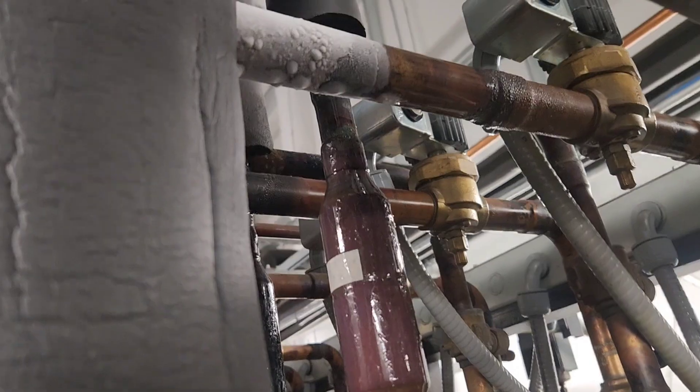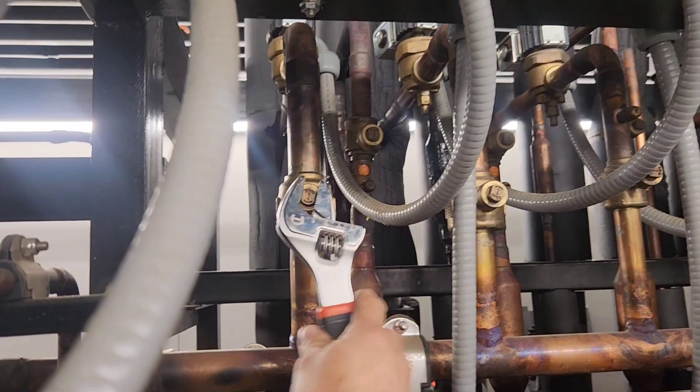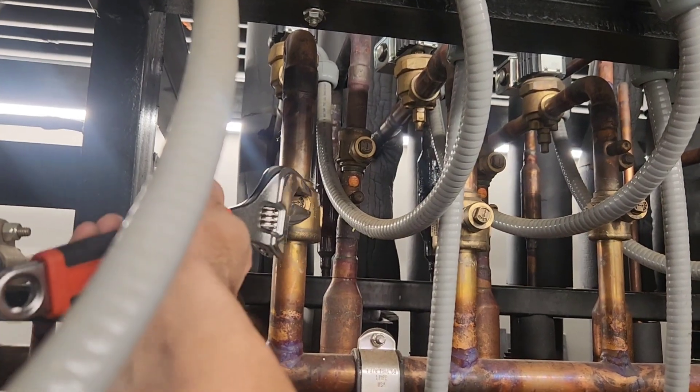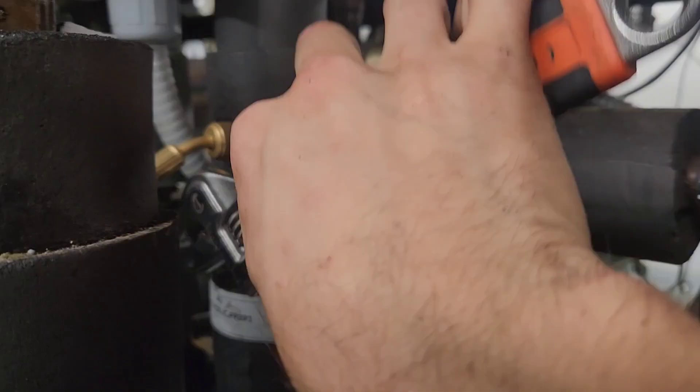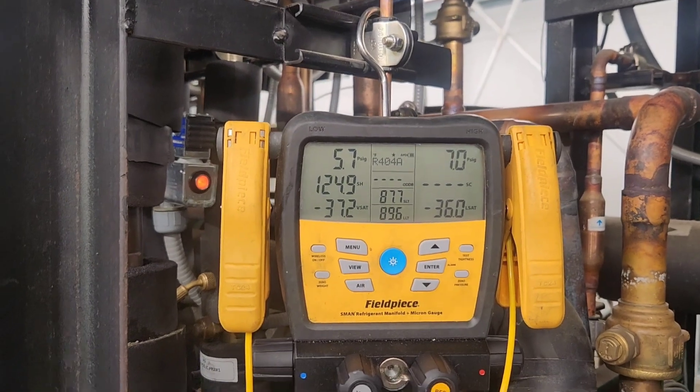But the first thing you've got to do is depressurize it — you can't just walk up to it and take it apart. So we connect some gauges to it and start valving it off. We valve off the discharge line, then the liquid line, and then allow the circuit to fully pump down to suction header pressure.